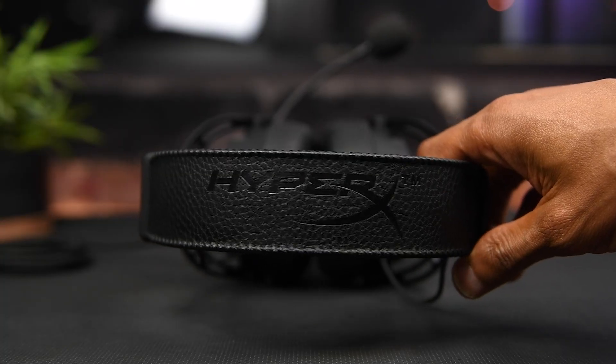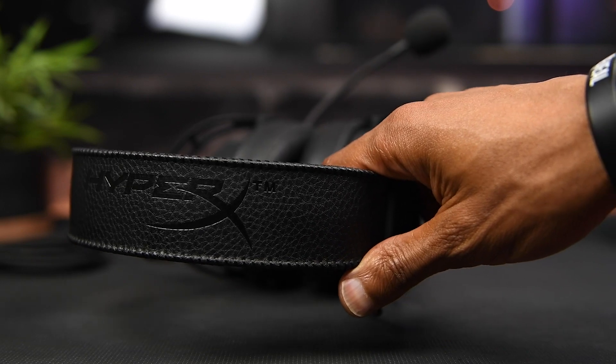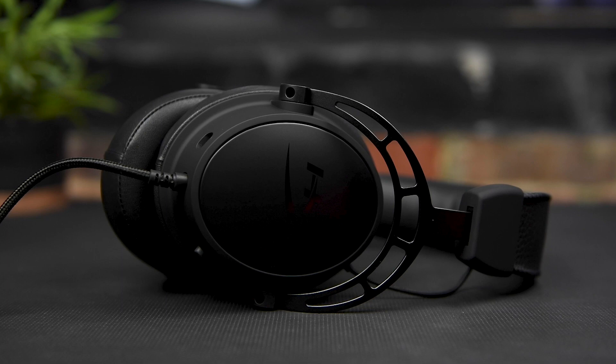Up top, you have this really nice stitched leatherette design on the headband, and this really adds to this sleek matte black kind of stealthy look. This headset is definitely one of my favorites when it comes to the overall look and design.